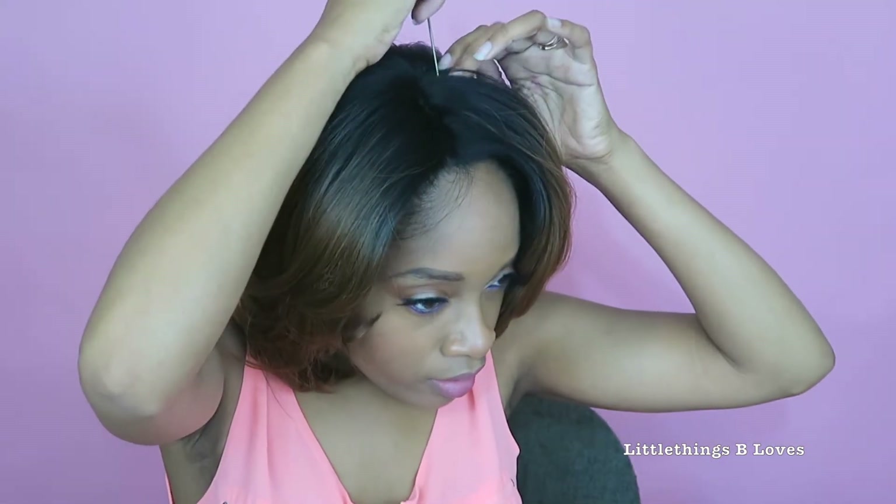Yeah, I don't know, it's kind of just not doing it for me. So let's try to change it from a middle part.